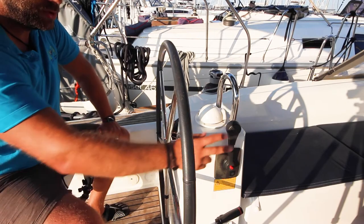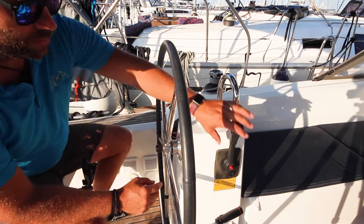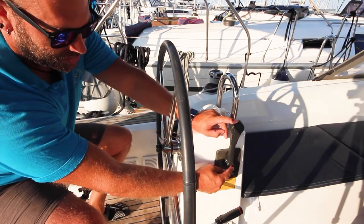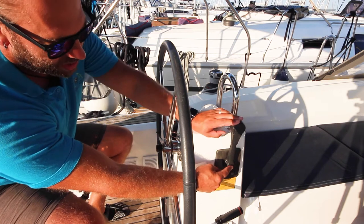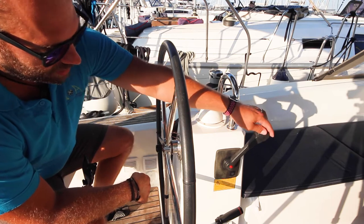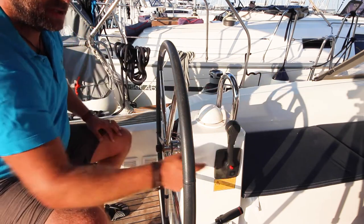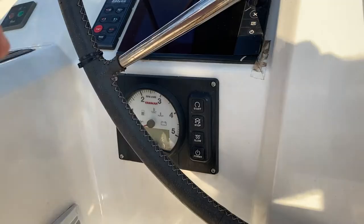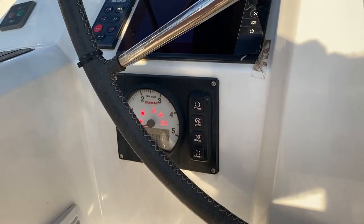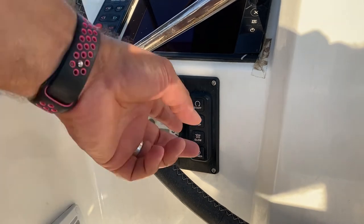To start your engine, first make sure that you are in neutral. You know you're in neutral if that handle is vertical and you can push in the red button. This red button disengages the gear and lets you put on throttle. If you push this forward with the throttle on, then bring it back and the button clips out, you are in neutral. Hold down power to turn on the contact; once the alarm sounds, hold down start.